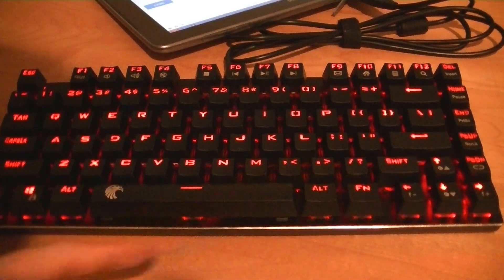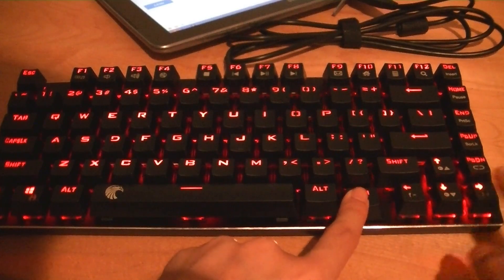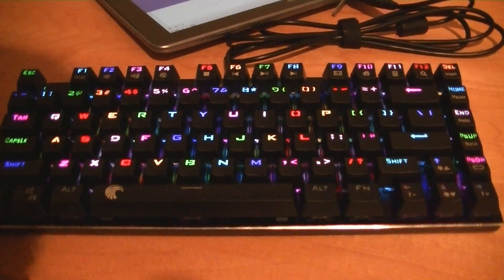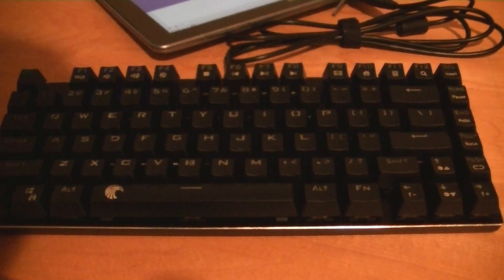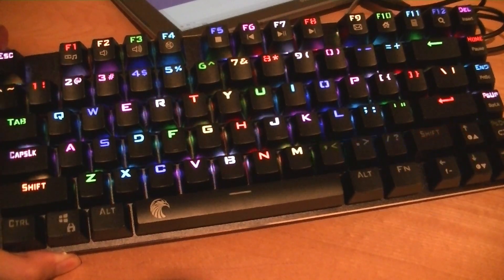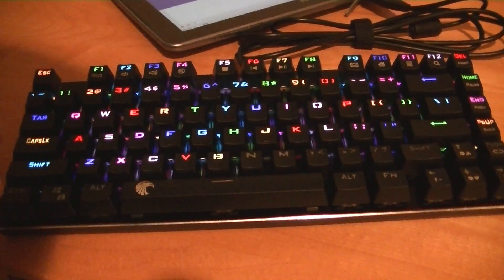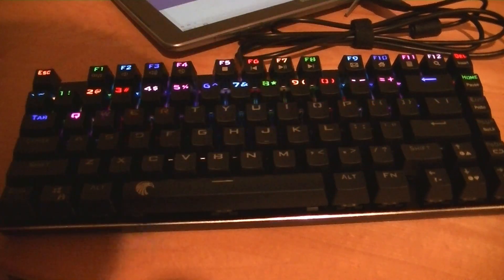Function and page down again goes into a rippling effect - this is one you can change the speed of. Then function and page down again is a classic moving animation that you typically see on most of these keyboards when they first boot up. From here, we can see that each of the keys can be programmed to different colors, so it's more advanced than some keyboards which only have one type of LED underneath a key. On here, you can see it's changing and dynamic.